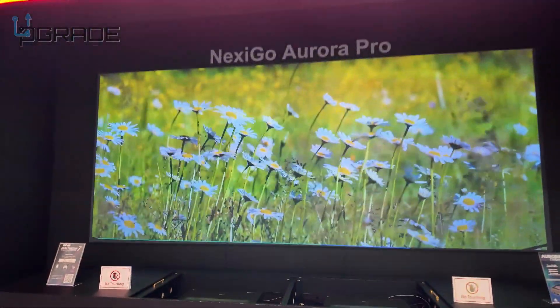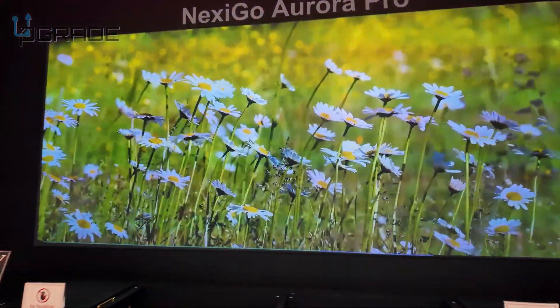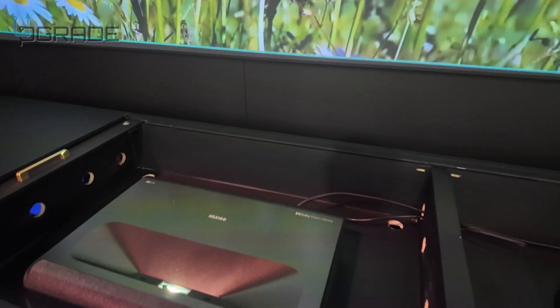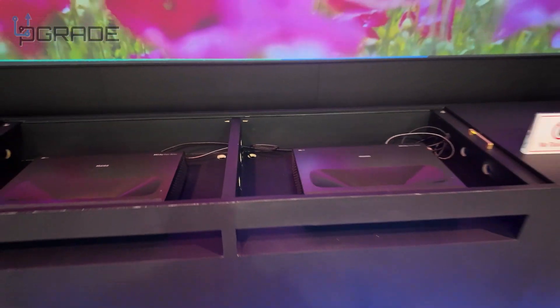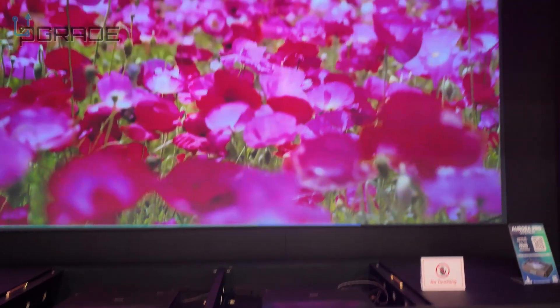Look at the monstrosity size — and these are two of them playing side by side. You guys can see that one right there, and then we have the secondary. So we have two side-by-side projector screens.